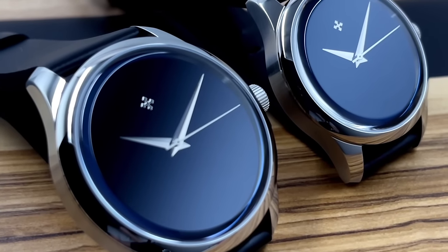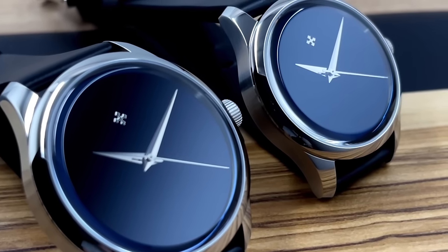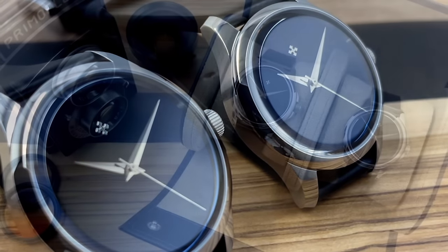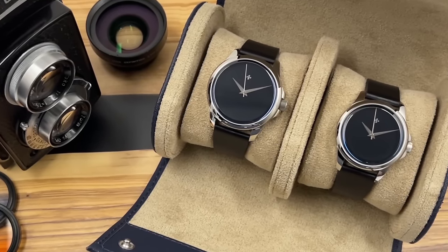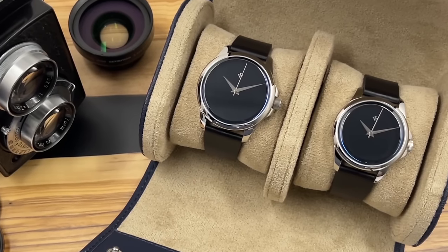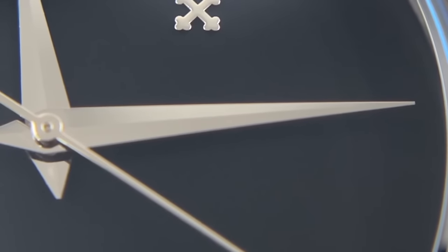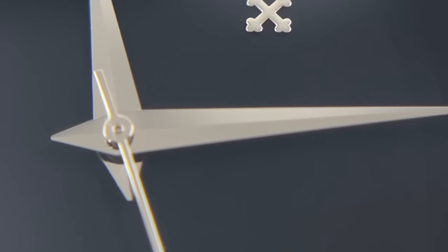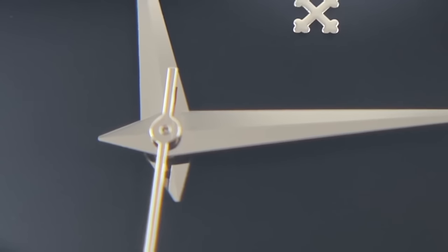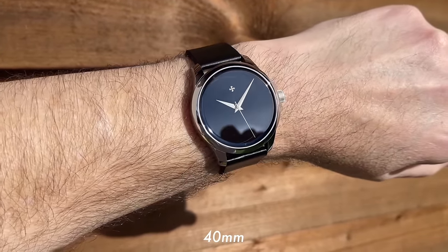The next challenge was getting the dials through a quality control process without attracting more dust, debris and DNA. Once they eliminated all the poorly painted dials and those with bits and pieces on them, the remaining dials could be assembled into watches. The assembly process was also a challenge — at any stage, specs or anything could land on the dials. After assembly, watches went through another quality control check, and any dials with anything on them were disregarded immediately. The failure rate for these dials is pretty high.